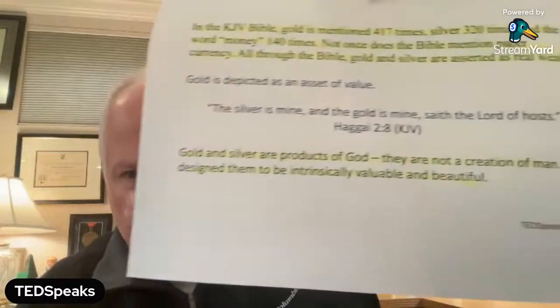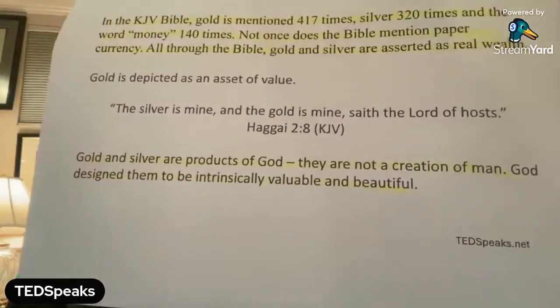There's over 12 trillion dollars that have been created electronically and digitally, of which 1.2 trillion is printed currency for you to use. That's why you can't go into the bank and recall $10,000 — it hasn't even been printed yet. You deposit it, you earned it, but it's represented by digits and promise. The currency hasn't even been printed to back it up. So gold and silver are products of God. They're not a creation of man. God designed them to be intrinsically valuable and beautiful.